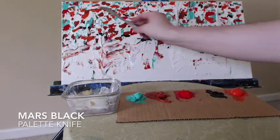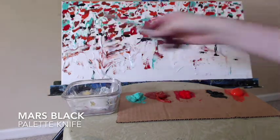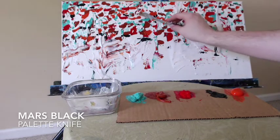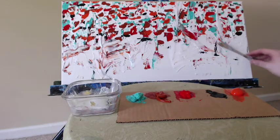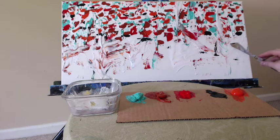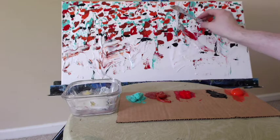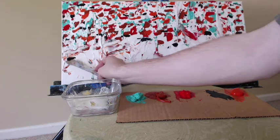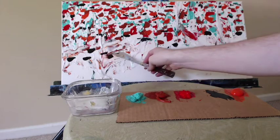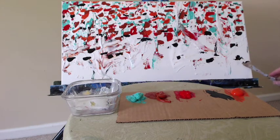Grabbing my palette knife once again, I'm back into my Mars Black. I've added some more paint to my palette. We're going to start distributing this out over the bottom half of this composition and in a few spots at the top as well if I feel there's a hole where I need more black. This is a pretty easy composition to replicate — you can pick different colors or use fewer colors if you'd like something more analogous and homogenous overall.